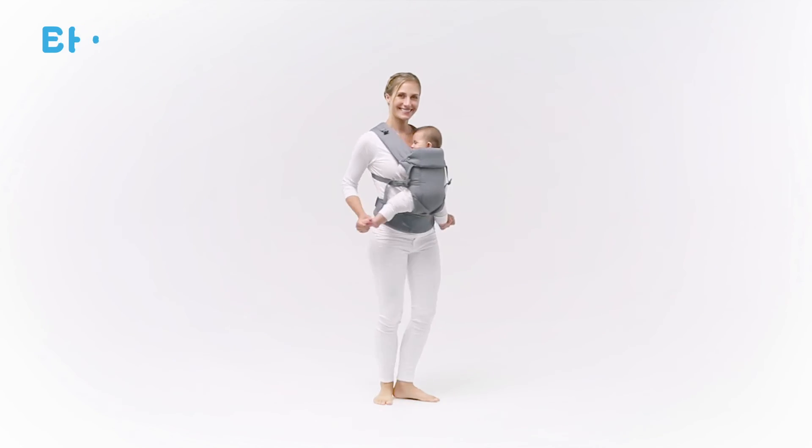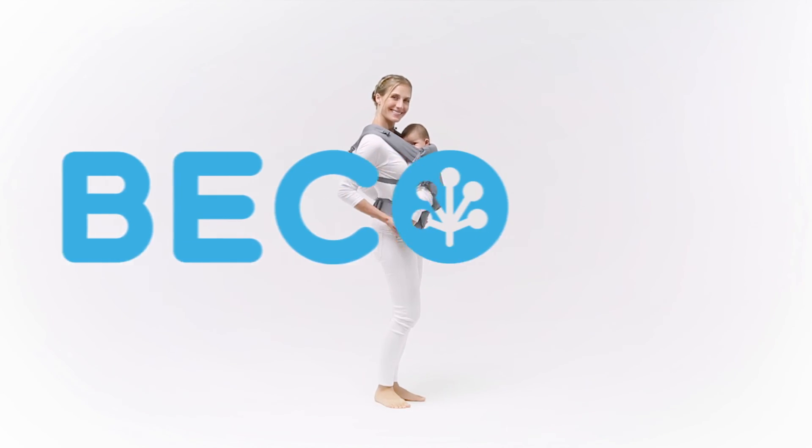Now you're ready to explore the world together in your Beko Baby Carrier.